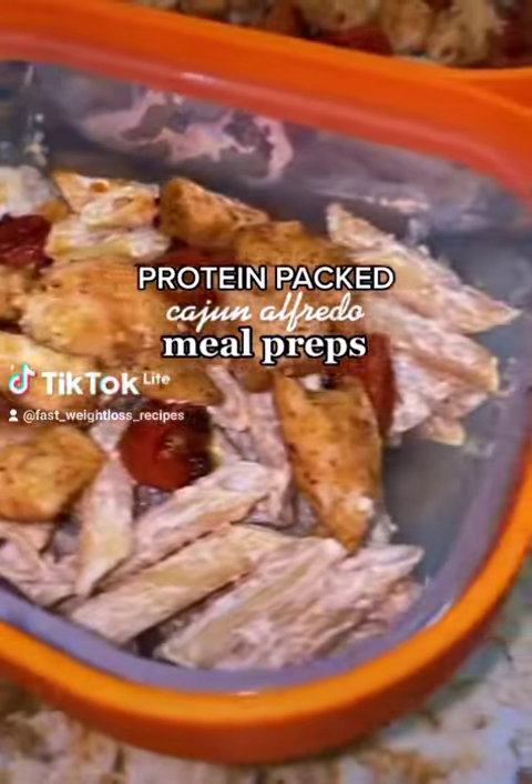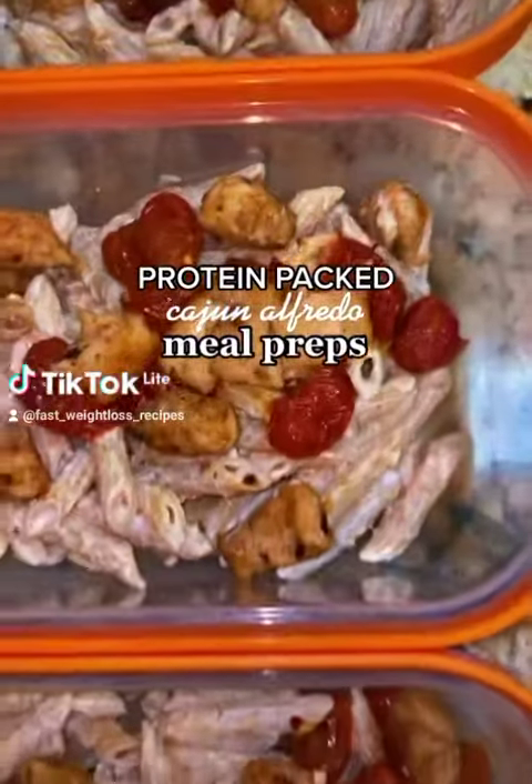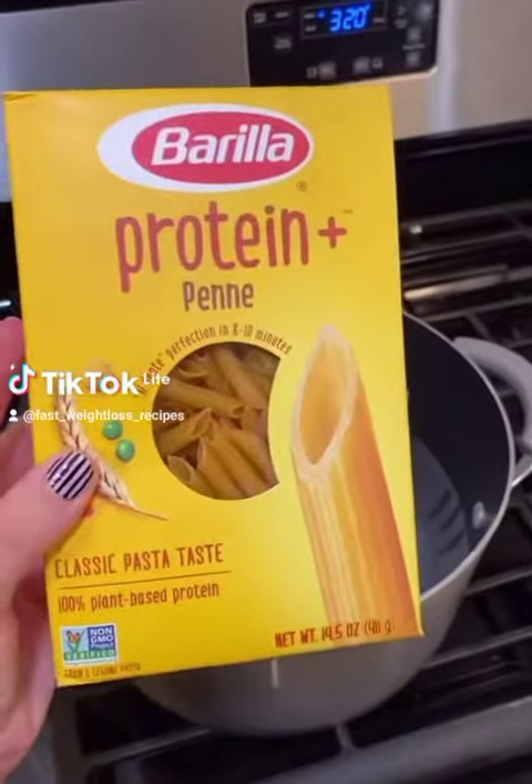This week's meal prep idea is inspired by Zach Cohen. I saw a recipe of his and made a few tweaks. This blackened Cajun Alfredo is so delicious and packed with protein.